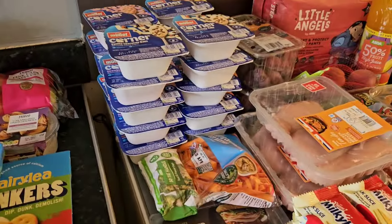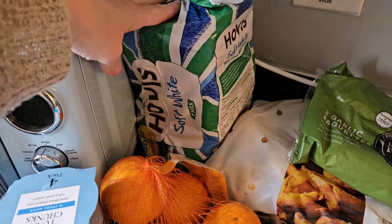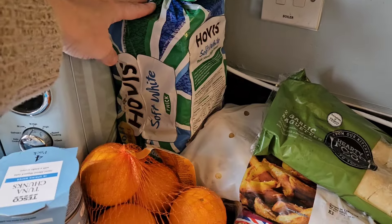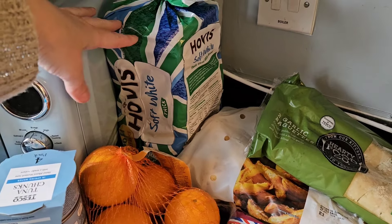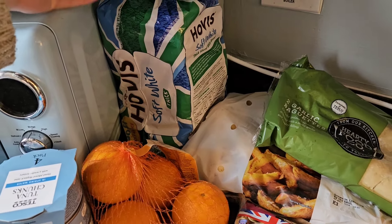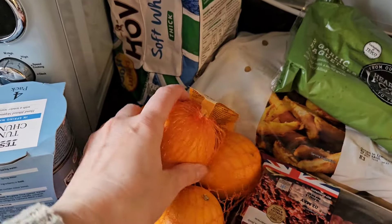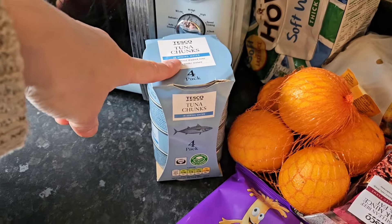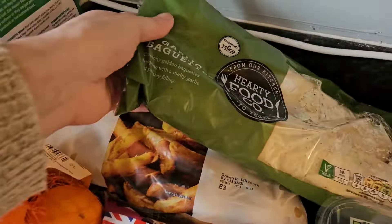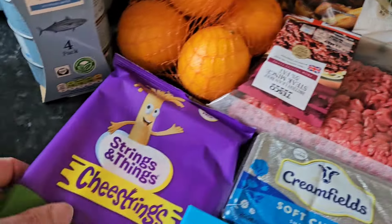So I got some bread - as I mentioned in my other video, I'm not doing quiches anymore for Clay and Caylen because Caylen doesn't really like quiches. A loaf of bread is a pound or just over and goes a lot further than quiche does. I've got some oranges, some tuna - always got to have tuna in the cupboard. I've got some garlic bread, potatoes, minced beef, and cheese strings.